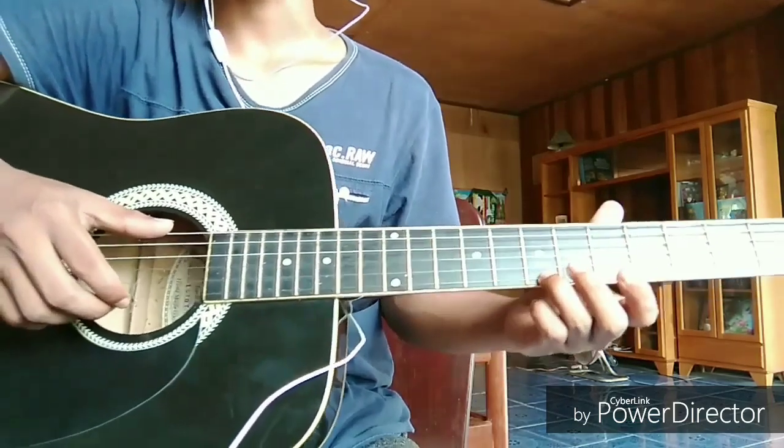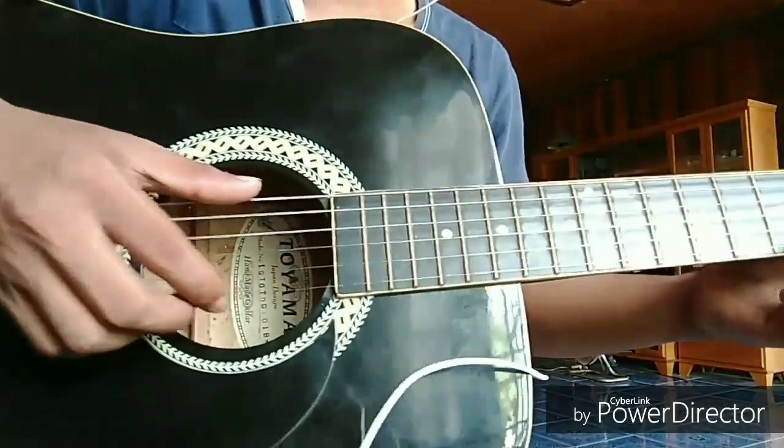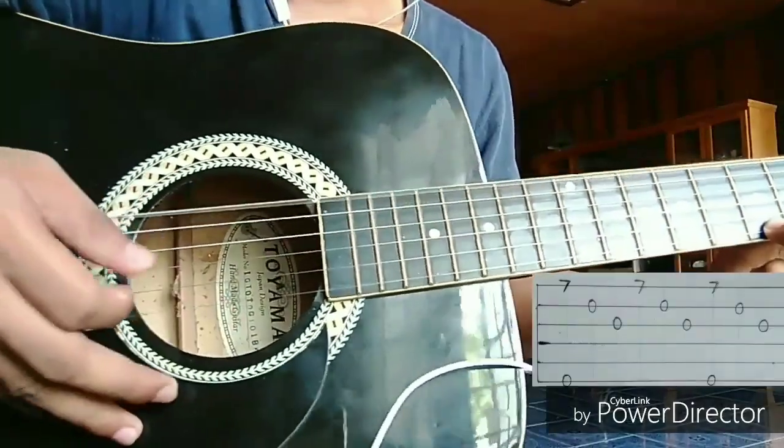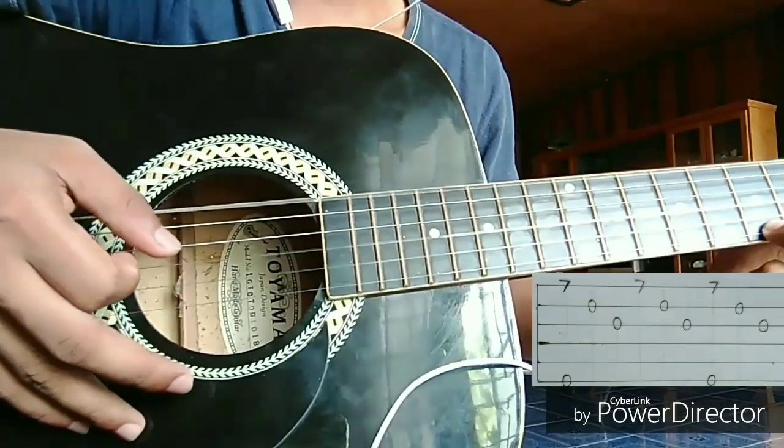What you need to learn is the pattern of the fingers. It is like this: 1, 2, 3, 1, 2, 3, 1, 2, 3.